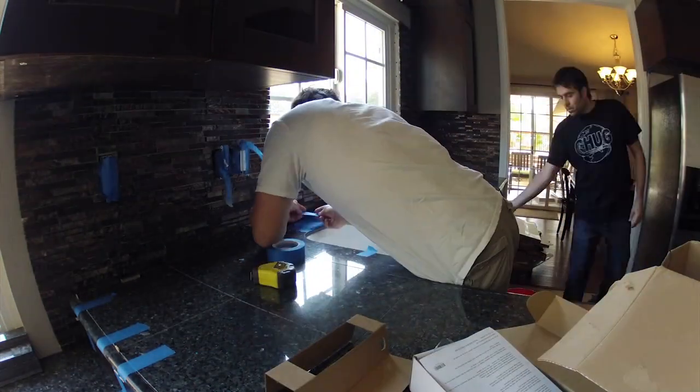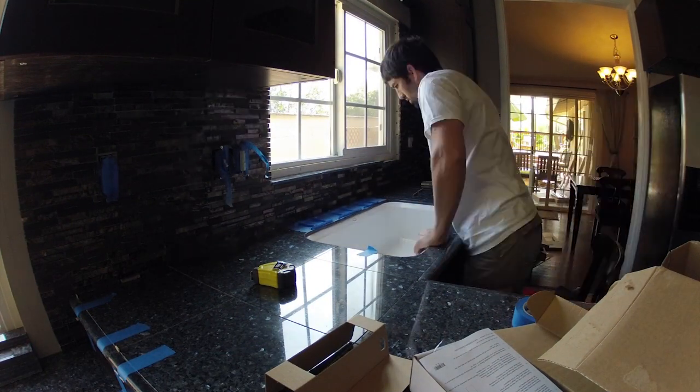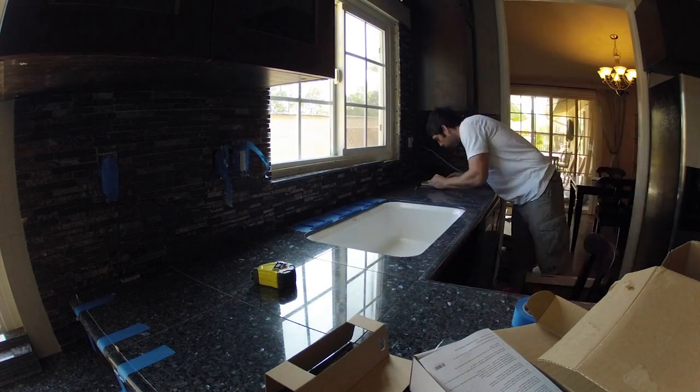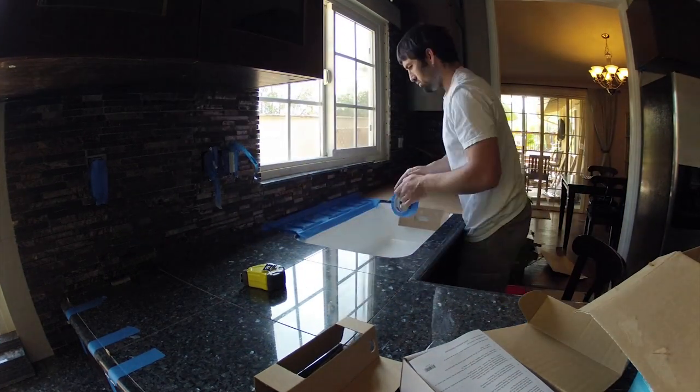Here we are getting started on day 16 of our kitchen remodel project. We're nearing the end of the project, and here's my brother Neil in the white shirt.